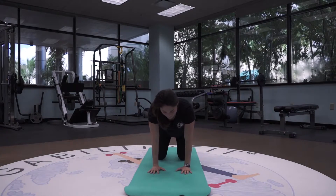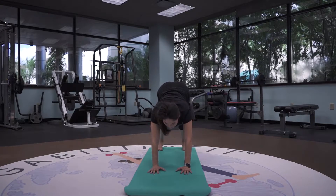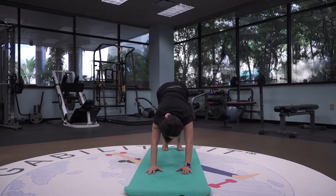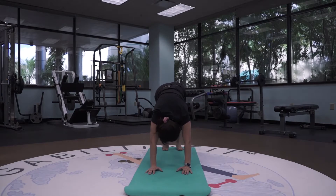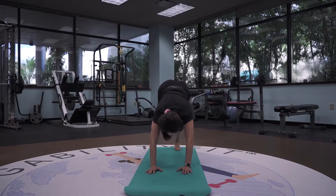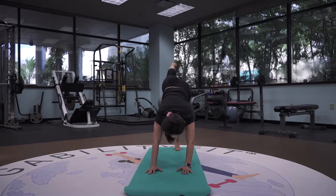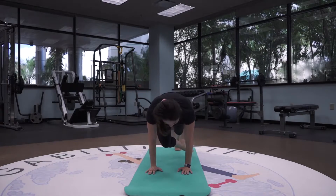So we're coming into our first downward dog, tucking the toes, driving the hips up towards the ceiling, bringing our head in between our arms. We're going to walk the dog, stretching out the calves, just bending and flexing the knee. Lifting that right leg up in the air, circling it around, really opening up the joint, bending and flexing the leg, circling the ankle, pointing and flexing the toes.